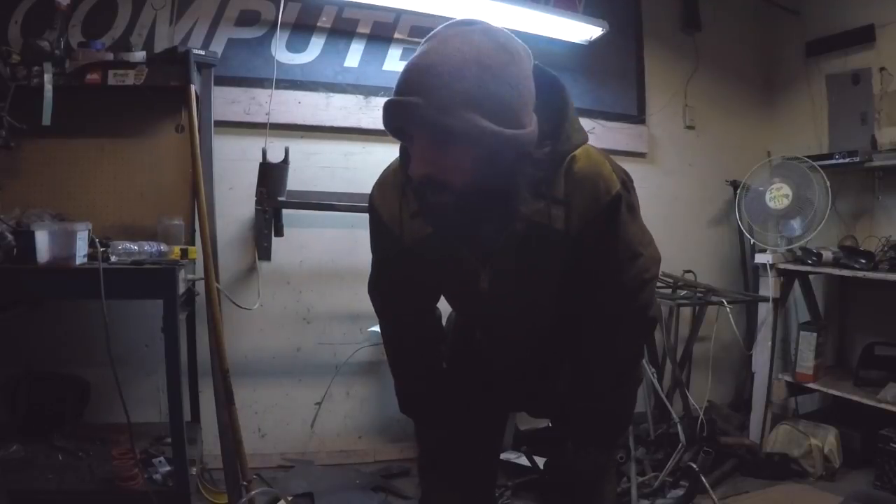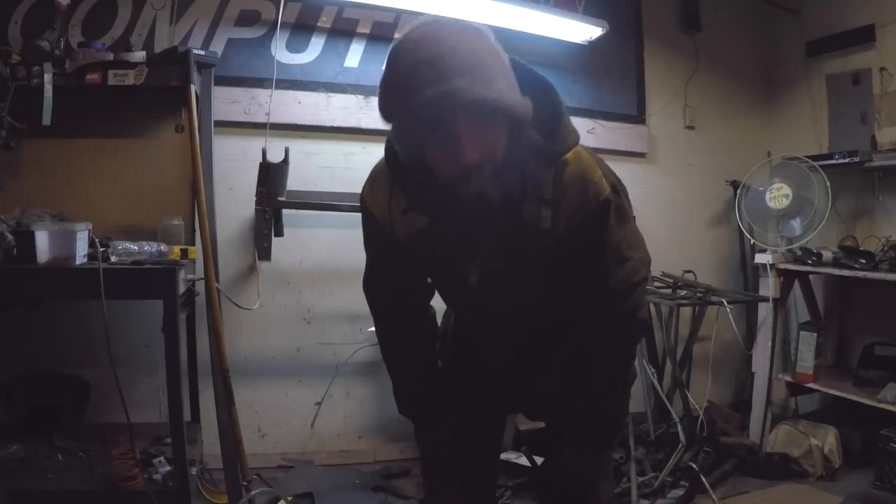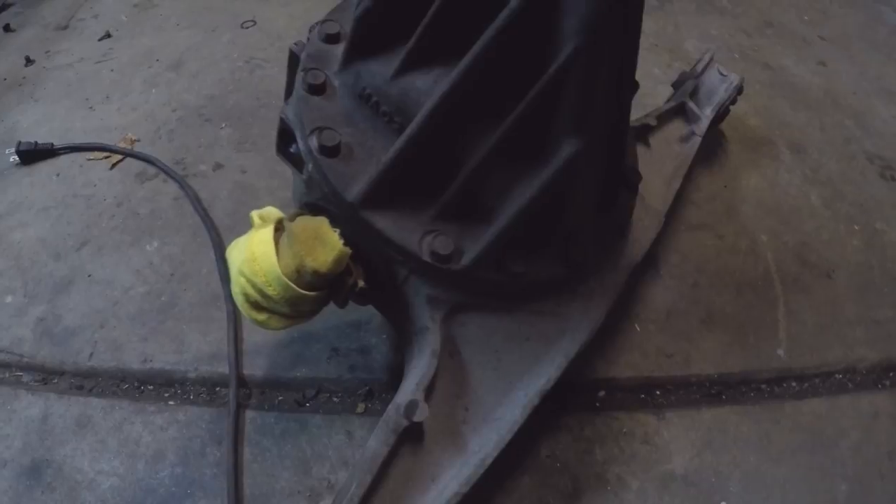We're back in the garage, got the open diff — going to crack it open and weld it up. We've got all these 12 millimeter bolts all the way around the outer casing. We're going to pull those off, this entire unit will come right out, and then we can weld it up.